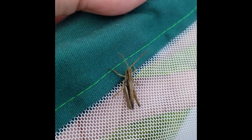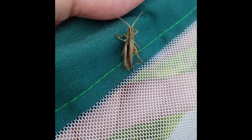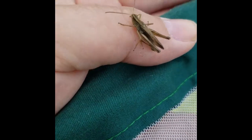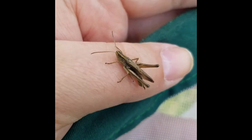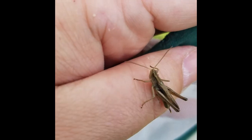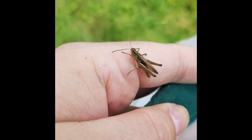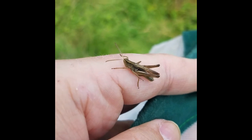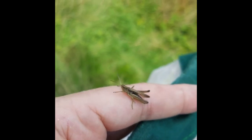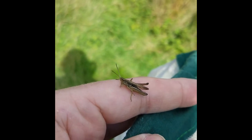This is a lesser marsh grasshopper — another grasshopper found in South Wales. We don't get the greater marsh grasshopper here. The lines on the top of the head are straight, which helps differentiate it from the field grasshopper which has very indented lines. The wing length is full, which helps differentiate it from the meadow grasshopper. You'll likely need to be in the right habitat — they like damp grasslands and marshland.